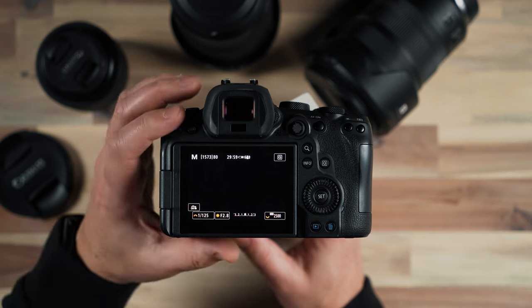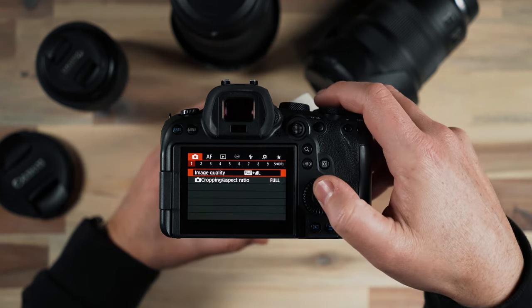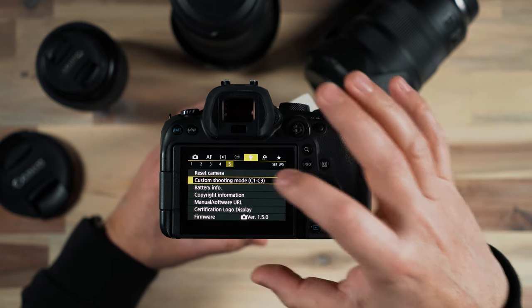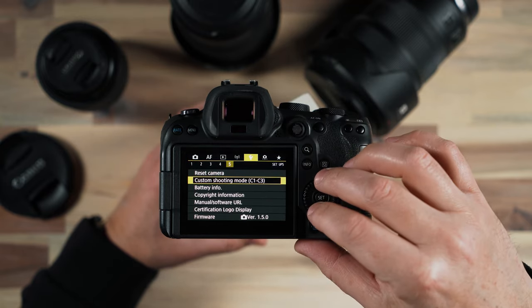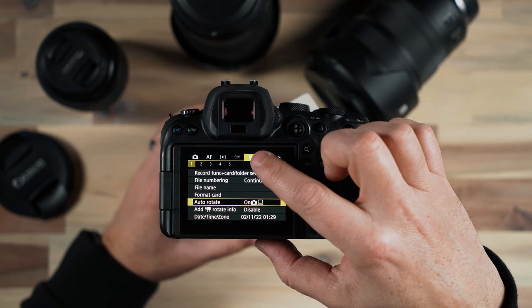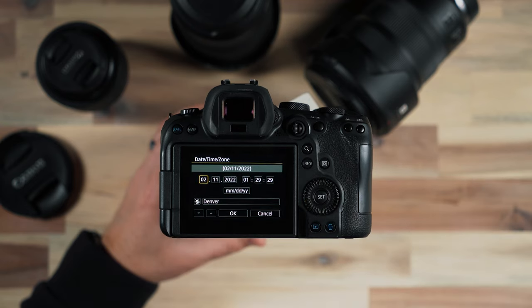So let's take a look at the settings. I'm going to hit the menu and go into the settings here. The first thing I would do on a camera like this is just make sure that my date and time is set correctly. We're going to go to the gear menu — or the wrench menu — and go down and make sure that we have our date and time set.